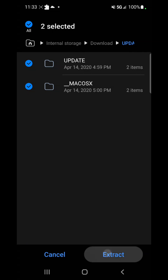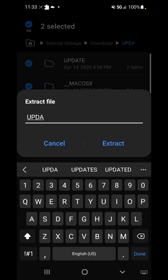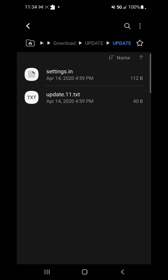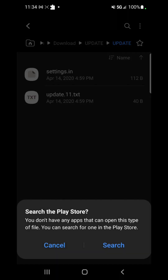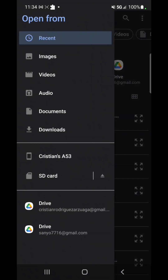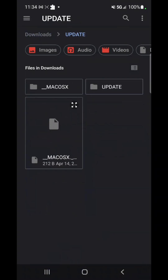If your phone doesn't open zip files, download a free zip app from the App Store — just search 'zip' and one of the free ones will pop up. Once the download finishes, hit the folder and extract it. Name the folder 'update.' Once it extracts, you'll get three folders. Go into the 'update' folder — you'll see two files inside. We want to edit the file called settings.ini, but if you click it directly it won't open.